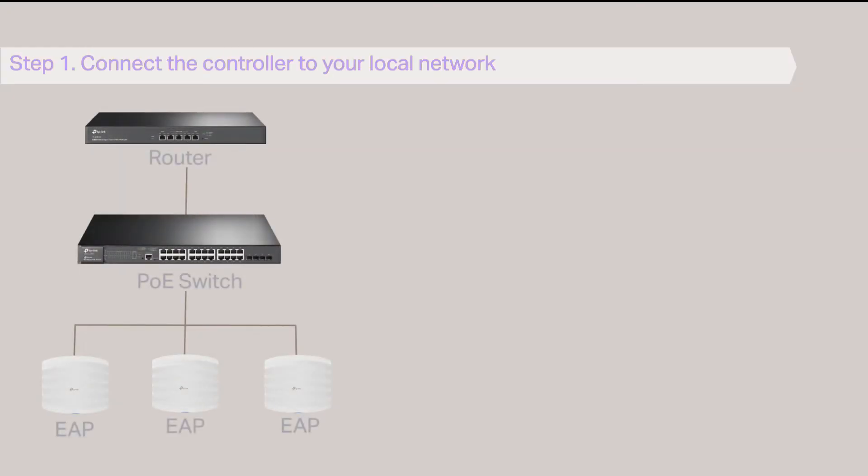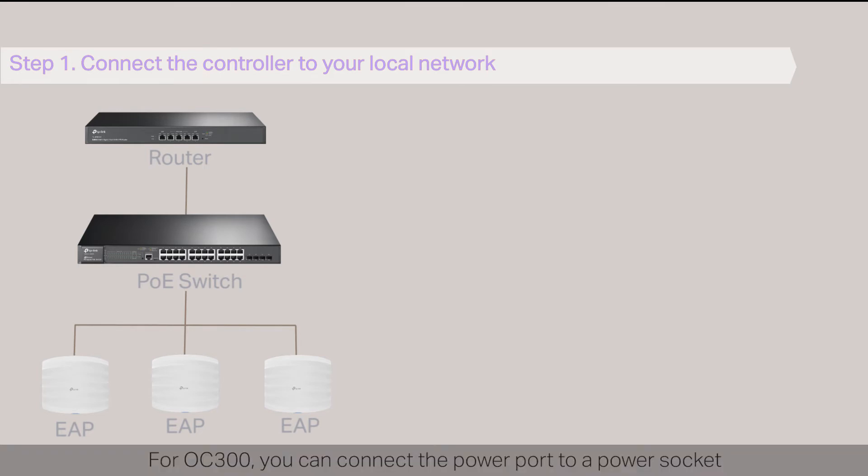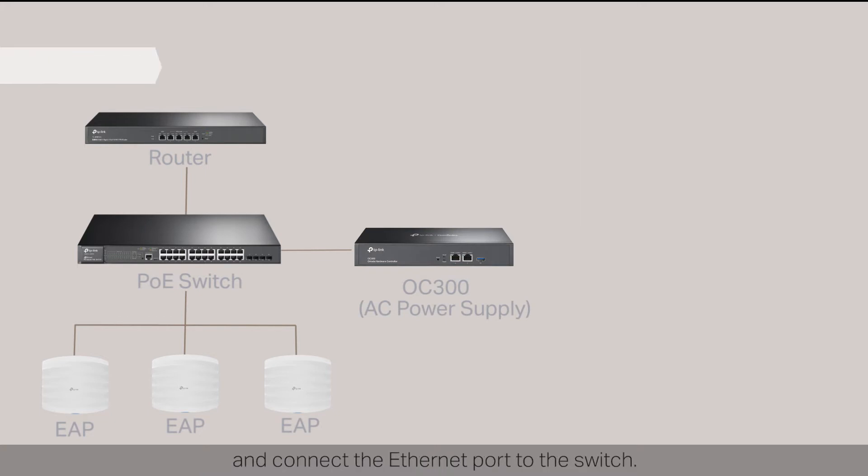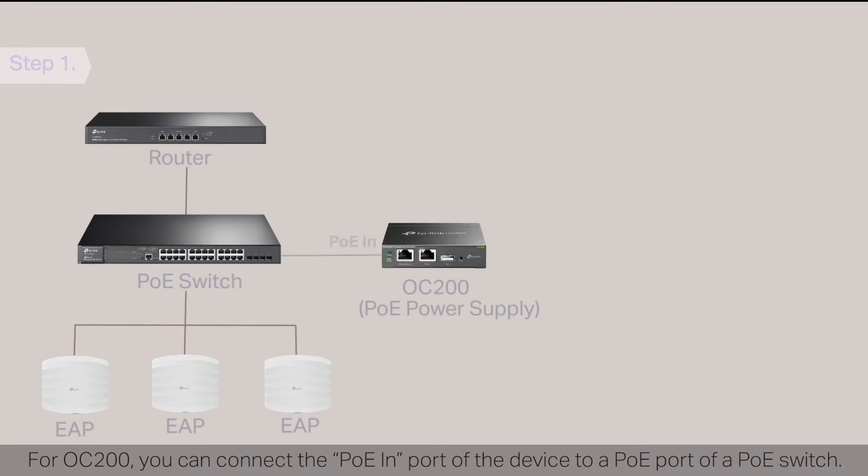Step 1: Connect the controller to your local network. For OC300, you can connect the power port to a power socket and connect the ethernet port to the switch. For OC200, you can connect the PoE-IN port of the device to a PoE port of a PoE switch.